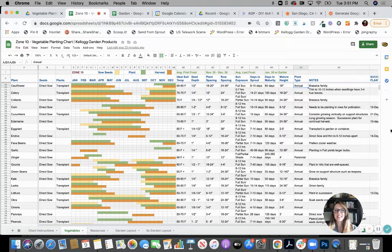Hello, everyone. Today we're going to talk about vegetable planting charts. I'm excited to be talking about this because I love geeky little planting charts like this. Right now we're looking at a digital version, a Google Sheets version of a vegetable planting chart by Kellogg Garden Products.